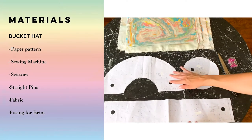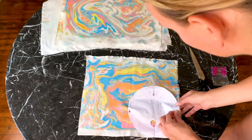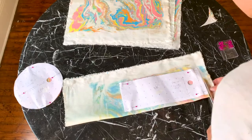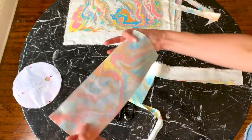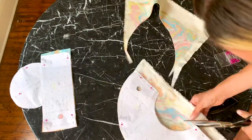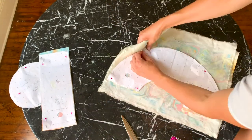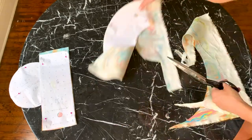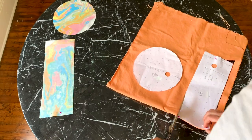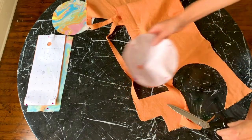Now you're ready to cut out the pieces for your bucket hat. For this you'll need your paper pattern. We use a sewing machine, which is preferable, but you can also do this by hand. You'll also need a good pair of scissors, some straight pins, fabric, and fusing for the brim — which is something we forgot, but I don't want you to forget. When cutting out your pieces, look at the pattern you've created and try to center your pattern pieces on the part of the print you like the most. I only lined the hat sides and top, but lined the brim in self fabric so you can see it when you flip the brim up.